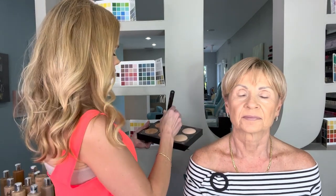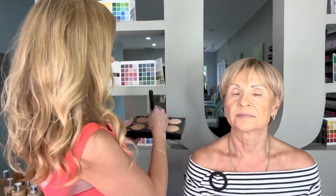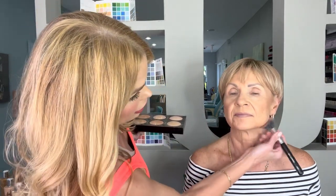With the mocha shade, anytime you have a little bit of jowling you want to contour that area because you want to darken it so it recedes — remember, light comes forward, dark recedes. I always like to go along the jaw line and down the neck, and what that does is it sharpens that jaw line.